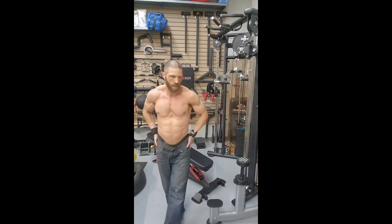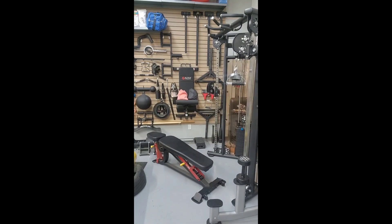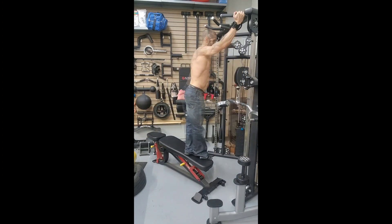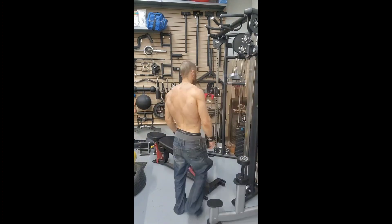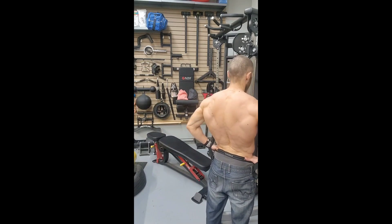Ideally, in order to perform this workout, you should be able to do at least 20 pull-ups. The A1 exercise, the wide parallel grip pull-ups, is going to be performed using your body weight at a 1010 tempo, meaning you're going to be pulling up for one second and lowering yourself down for one second. You're also going to want to use a metronome set to 60 beats per minute to keep track of your tempo.